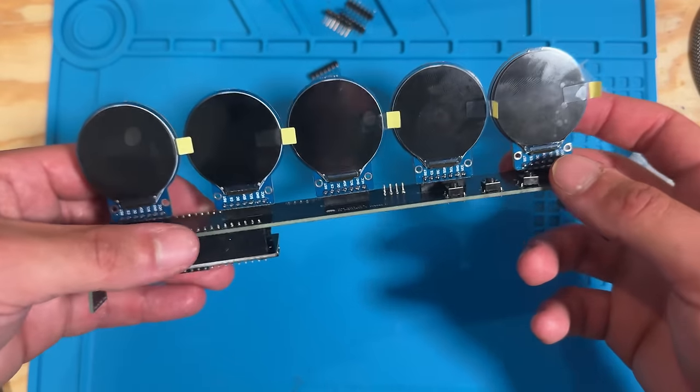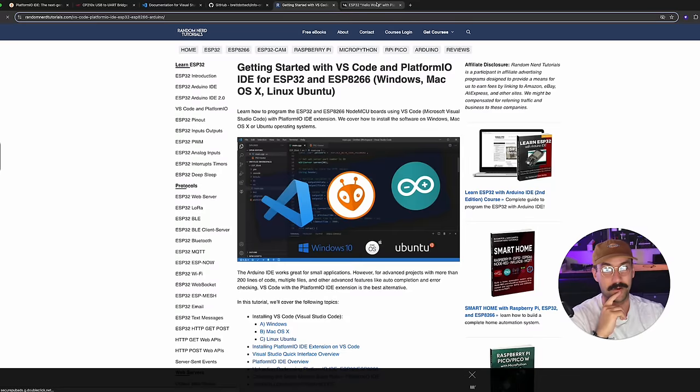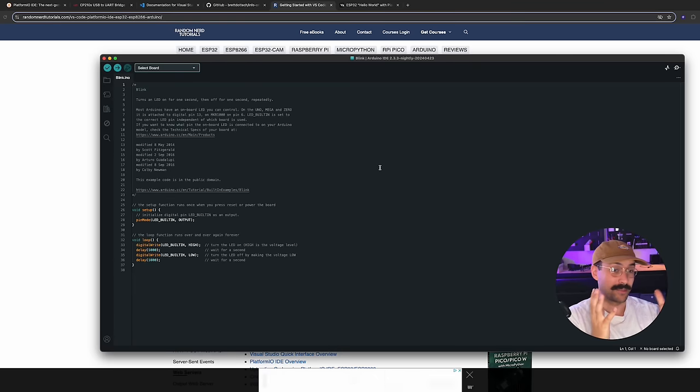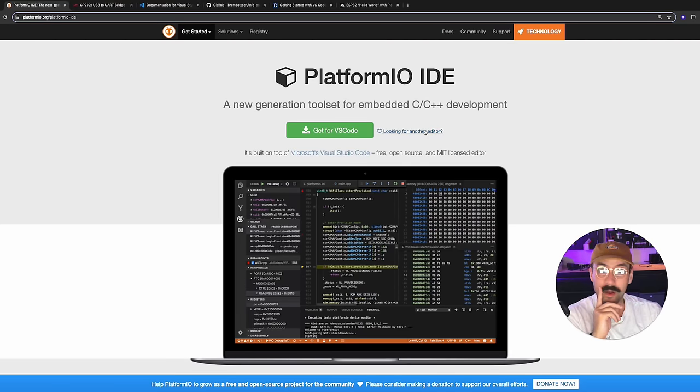Now we're going over to the computer to flash the software. I'll be doing this on Mac but the process is identical for Windows. Even though this project is technically built in Arduino, we're not going to use the Arduino IDE. We're going to use PlatformIO, which lets us flash code to the ESP32 from Visual Studio Code and automatically imports all the libraries and library settings with the project.